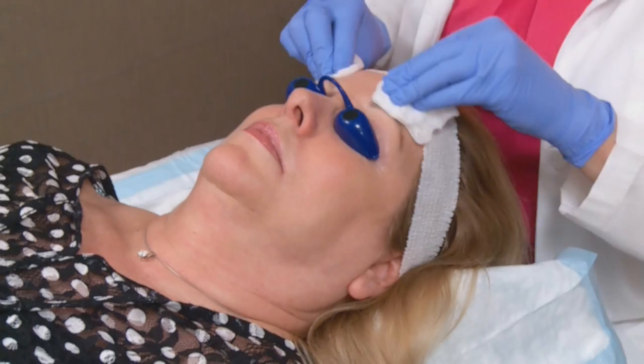My name is Danielle Kelsher and I am a medical esthetician with Transformations. Today we're going to demonstrate the Luminize Peel. The Luminize Peel is a peel by SkinMedica and it's a series of three different levels of peels. This is the lowest strength peel.